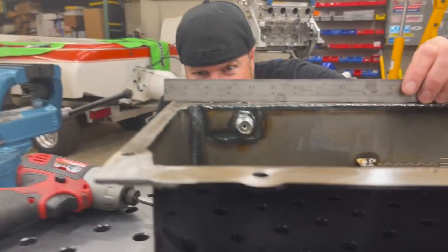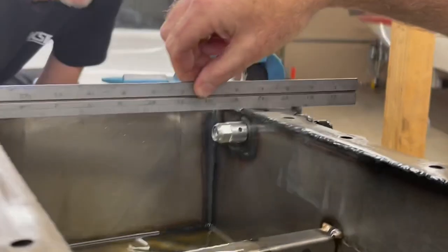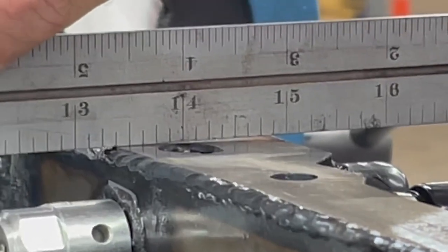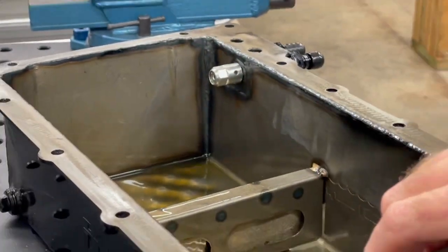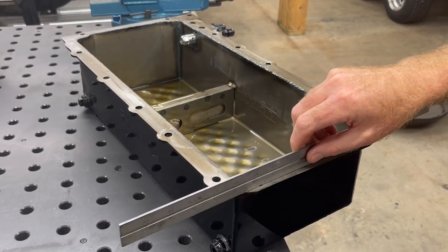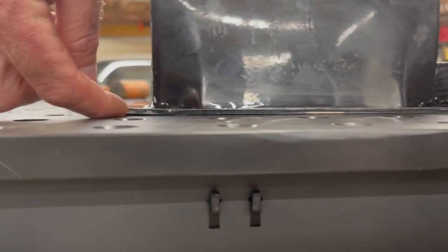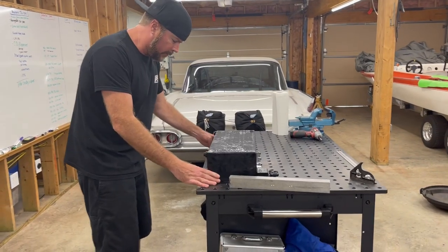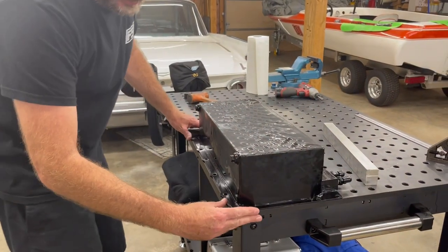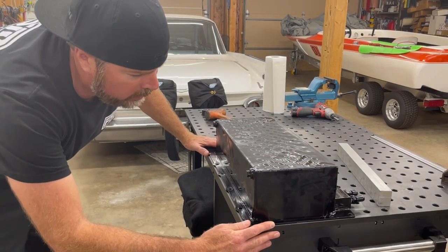Look at that — not even close. It's nearly an eighth of an inch when you go out to the end, and that side the flange is bent down as well. We need to put this upside down on the welding table and then flatten the pan rails. This is a new table that we got — it's from Stronghand Tools. The cool thing about it is it's got all these holes and clamps, so we're going to be able to clamp this side down.